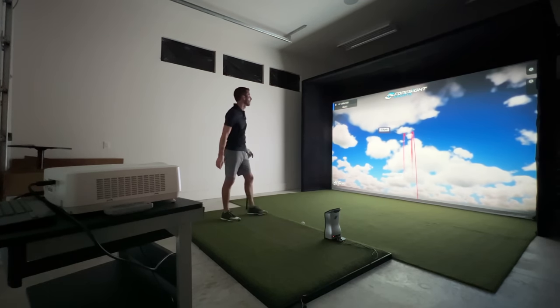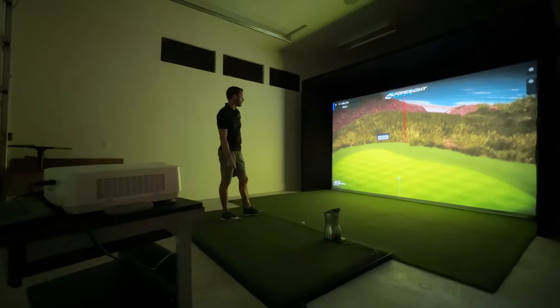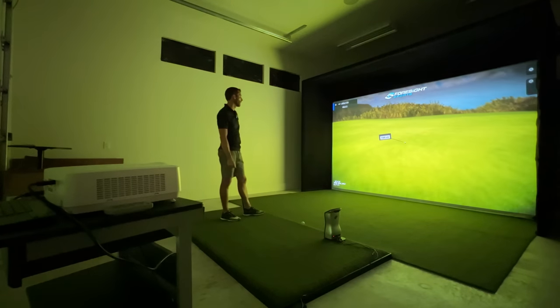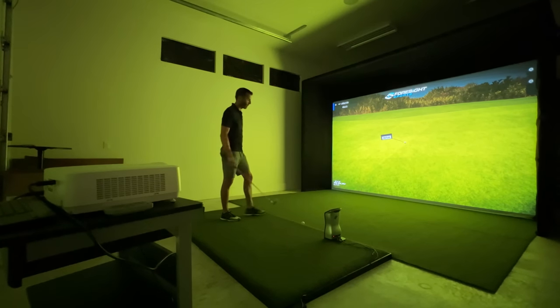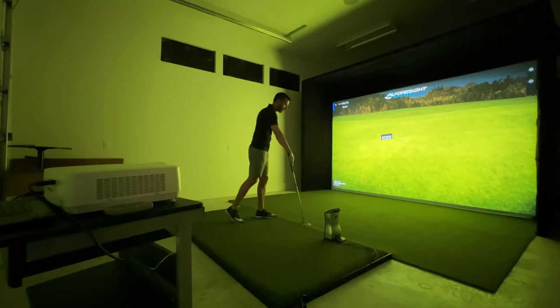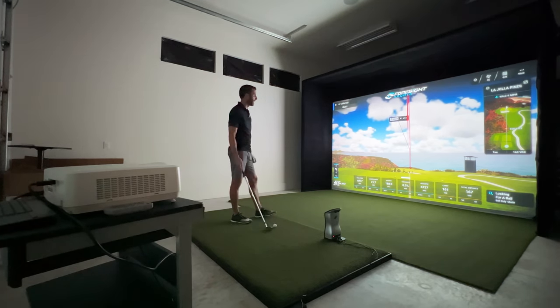There we go - just a tiny little fade. I hope it's not too far. Just a little too far but a perfect example - a great opportunity to sit out here on a famous course and practice approach shots. Really, really cool.